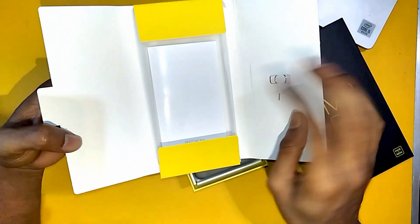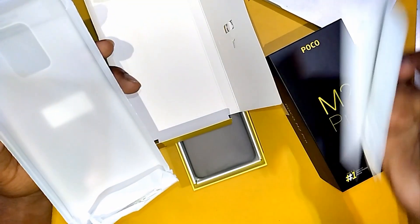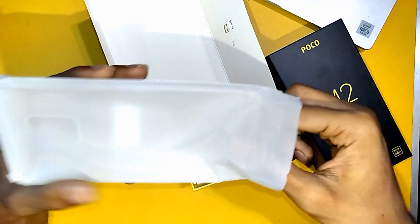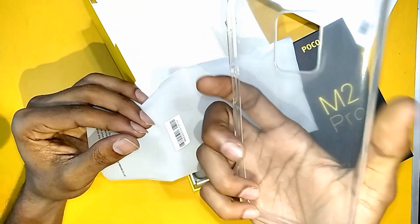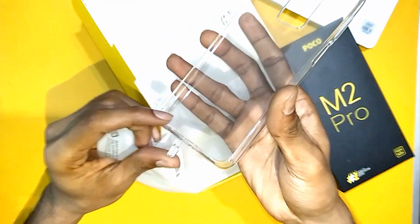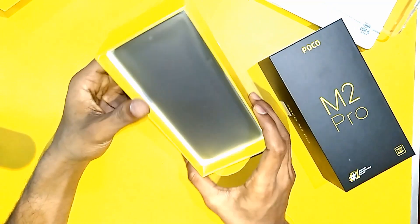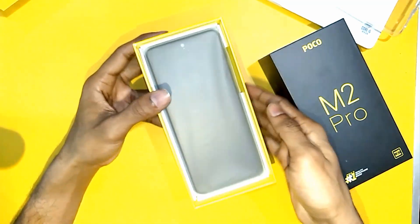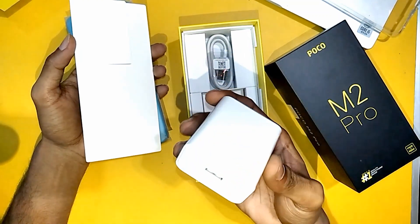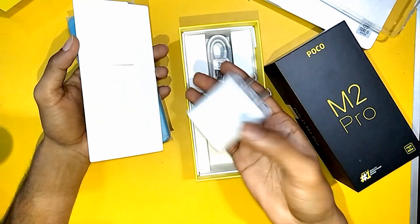Inside the box we have a SIM eject tool, user guides, a silicone pad cover, and a 33W fast charger — quite heavy.